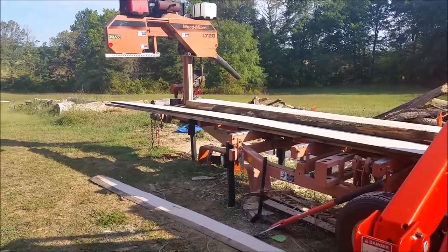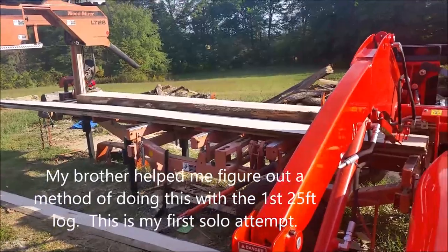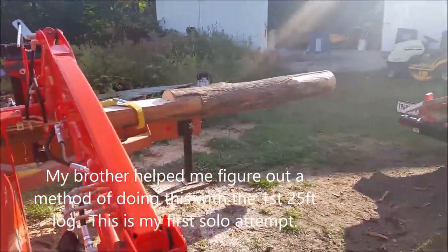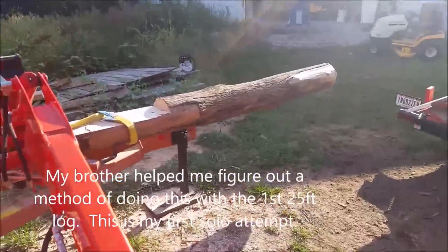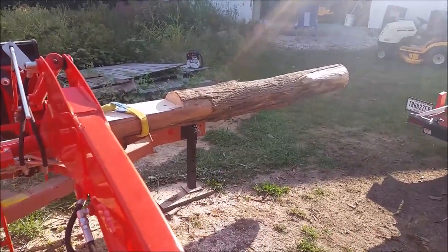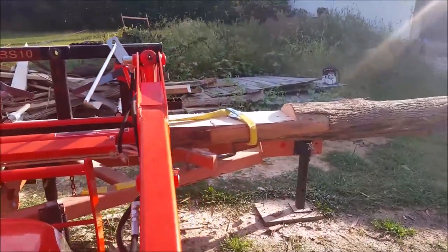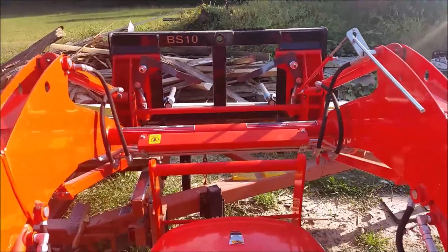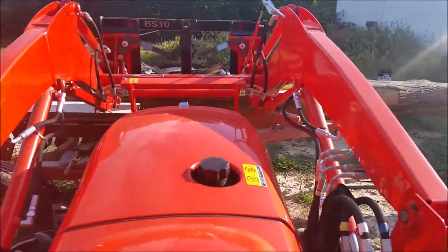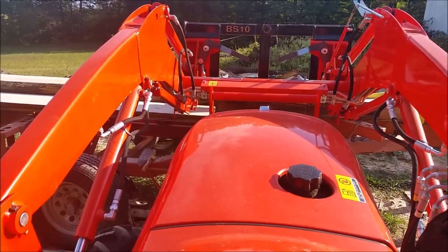Here's another 25-foot log — I got both sides cut. I'm ready to pick it up. There's the end; I need to pull it back to the left so I can get the extra seven feet cut off. I've got my straps ready, got them hooked up, and I'm getting ready to lift it. We'll just lift it up off the mill, move it to the left, and lay it back down.